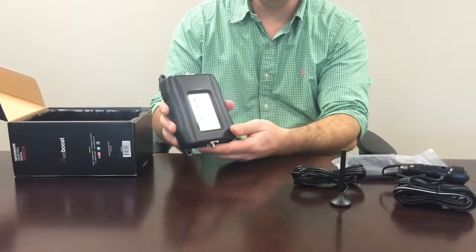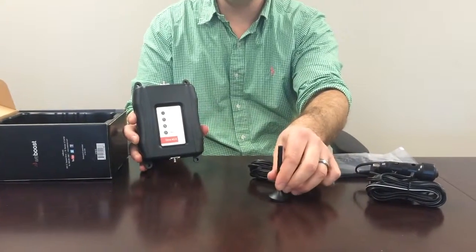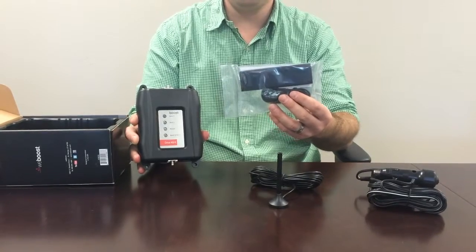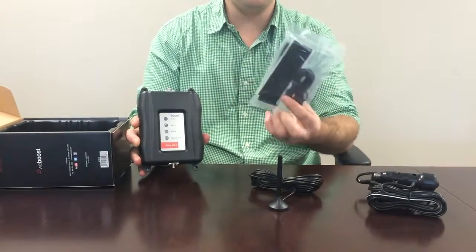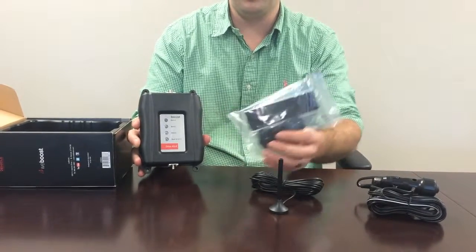How any cell booster works is it receives the outside carrier signal with an external antenna and then rebroadcasts it inside your vehicle with an internal panel antenna. If you'll notice, the WeBoost Drive 4GX internal panel antenna has a nice Velcro backing, so installation is a breeze for these products.